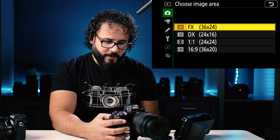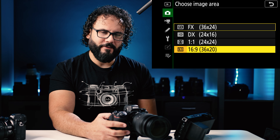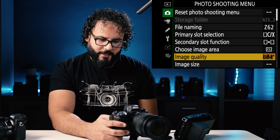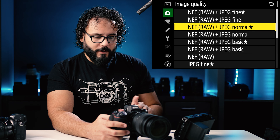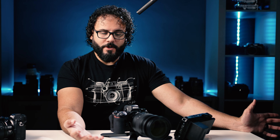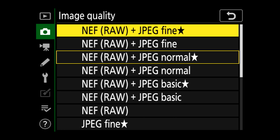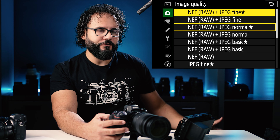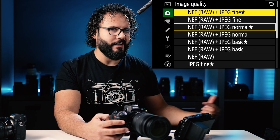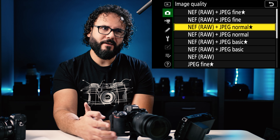Choosing image area will probably be set to FX, which just means full frame. DX is your APS-C crop mode, and then 1x1 or 16x9, which I never use. Image quality is also pretty important — definitely shoot raw. I always recommend shooting raw; you have a whole lot more file to play with. If you're not going to be editing your photos, you might want to shoot raw plus JPEG fine — fine means high quality JPEG. You can use your JPEG files if you're not going to be editing, and then keep your raw files for later.